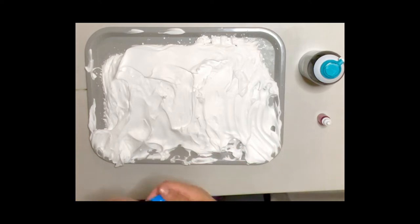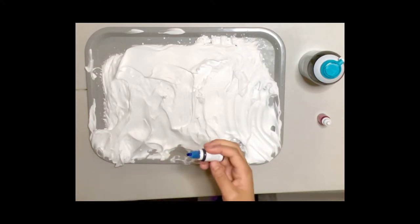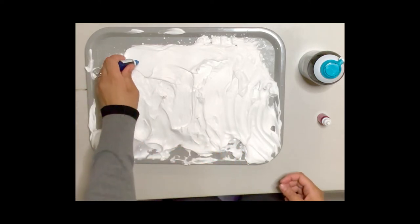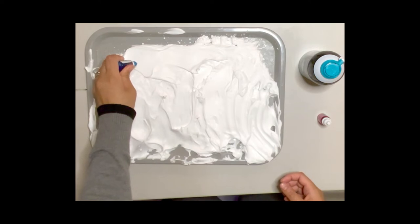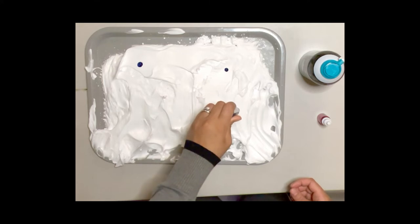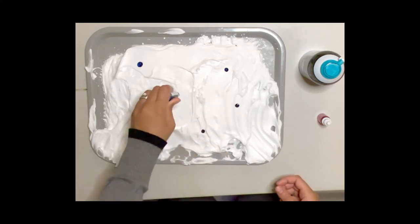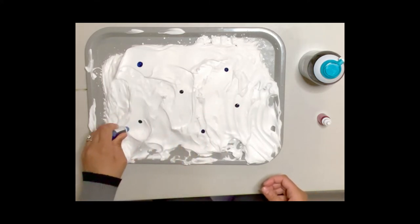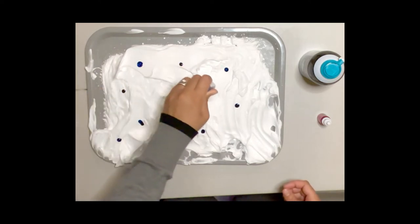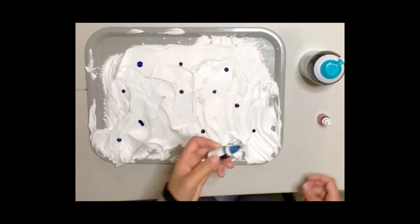Next, I'm going to choose my food coloring. I chose the colors blue and pink. I'm going to take my blue food coloring first and put a couple of drops over my shaving cream. I'm going to spread out the drops because I don't want too many in one place.